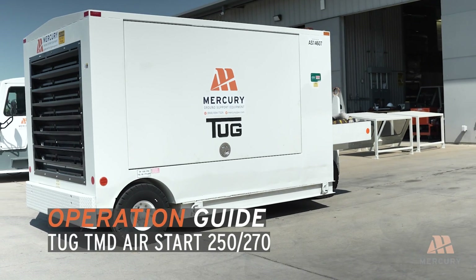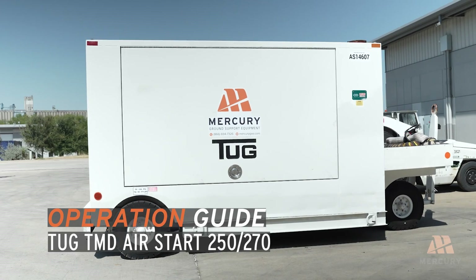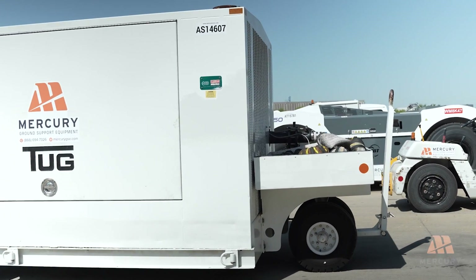Welcome to the Tug TMD Air Start 250 and 270 Operations Guide. This video will walk you through the essential steps to safely and efficiently operate and shut down your unit.